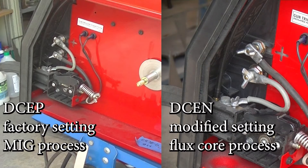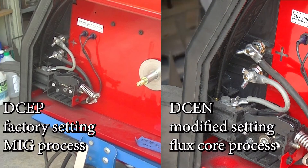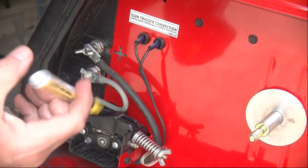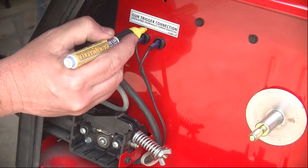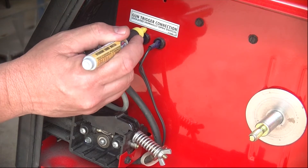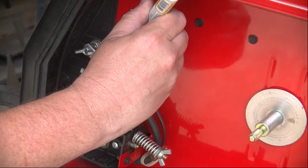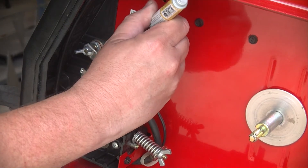You're going to have to swap the polarity on this welder — that's easy to do. There are two wires, but just to be on the safe side, I'm going to use a paint pen and mark on one of these connectors. I'm going to put a paint dot on my machine so I make sure I get it connected back up the way it goes.